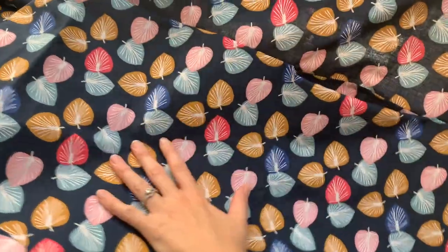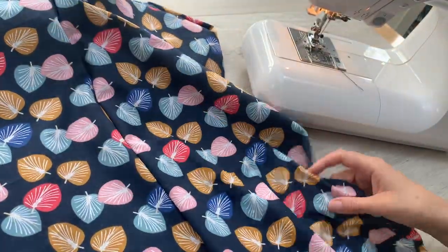So that's the first one done. I'm going to do the second one, and then we're going to do the inside leg seams.